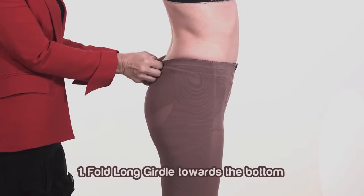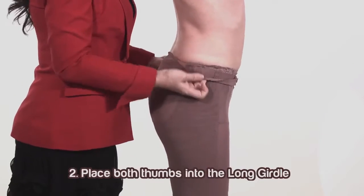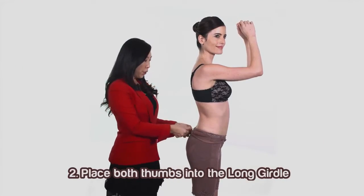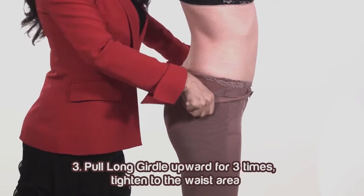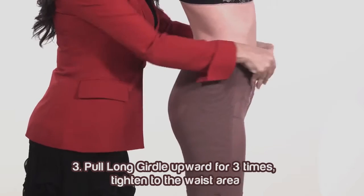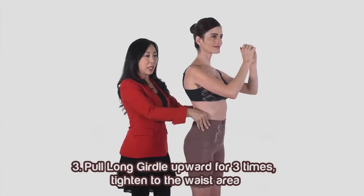First, fold the waistband of the long girder. Second, enter both of your thumbs into the long girder. Third, pull the long girder in an upwards direction for 3 times, then tighten to the waist area.